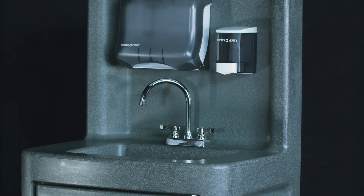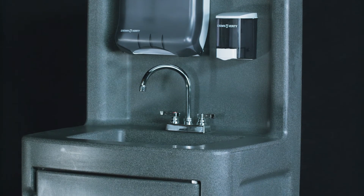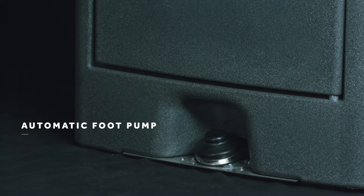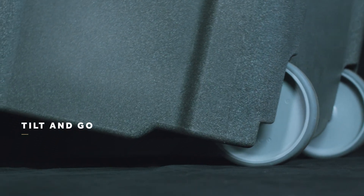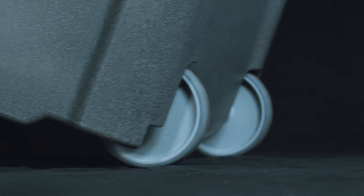The sink itself is larger, allowing your entire forearm to be immersed. This model also comes with an automatic foot pump. The PHS-5 also has a tilt-and-go function that lets you move it around like a hand truck.